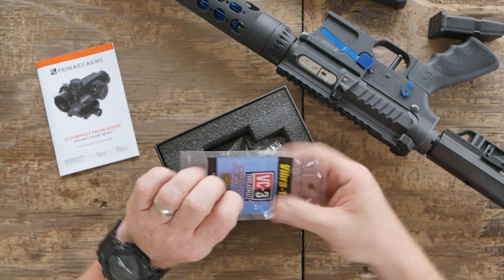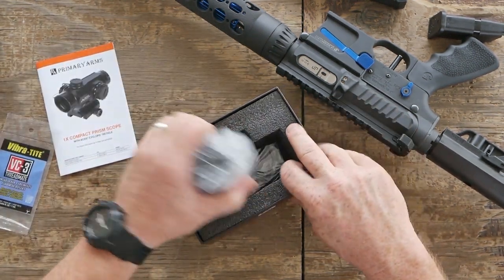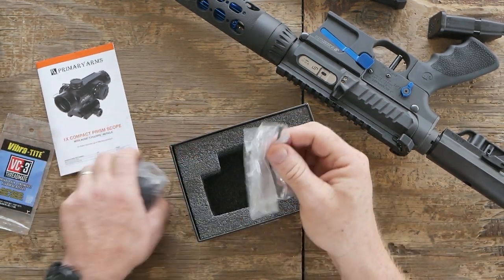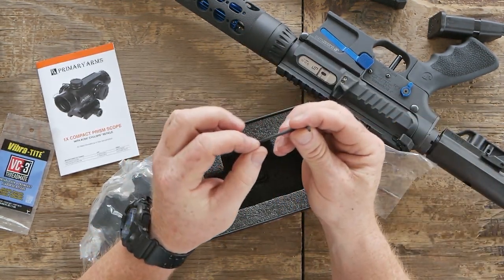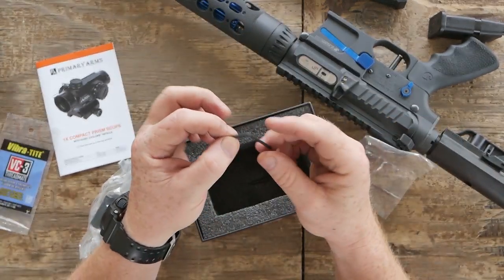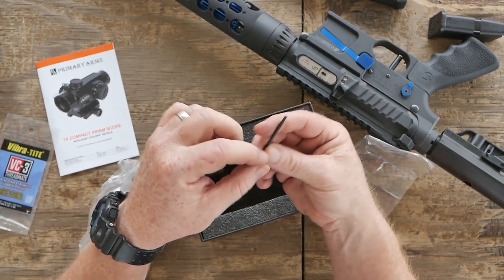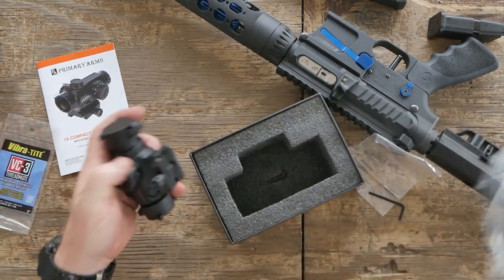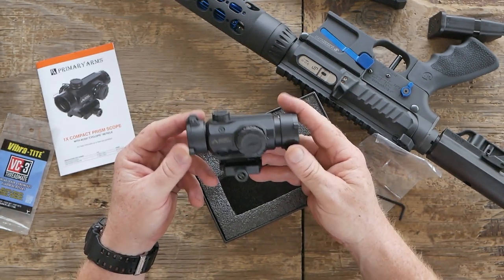Before we get started, we're going to take it out. You've got the Vibratite — this thing's wrapped up. And we have a fork wrench right here. I love that these guys are using the T-style wrenches. This looks like a T-6 or a T-10, probably a T-10 because those are the ones I most often break. And here it is in all its glory.